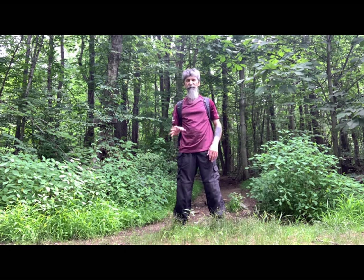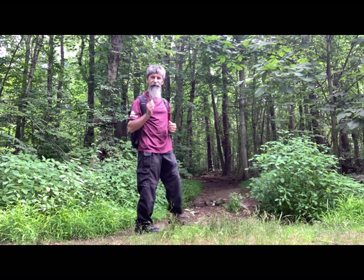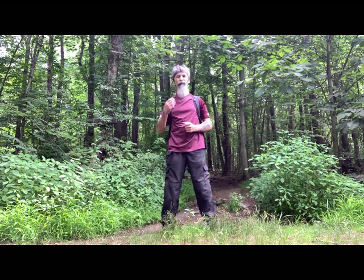Don't worry about breathing any special way — just breathe naturally. Behind me is a path. We don't know where it leads to, but it's probably exciting. Tai Chi is also a path. We don't know where it's going to lead, but I can guarantee it's a good place.